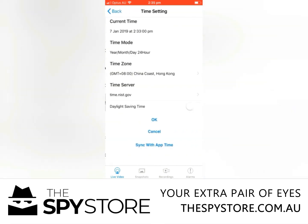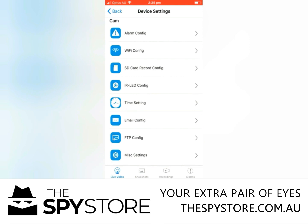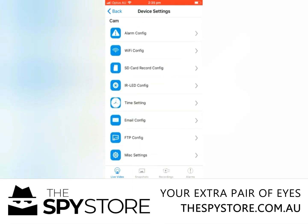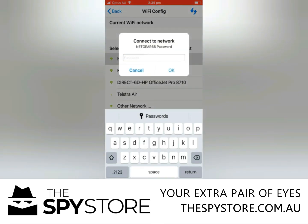The other thing you want to do is go to time settings and make sure your current time is all synchronized — correct time zone and all that. The only other thing from here is the Wi-Fi configuration, which will allow you to view the camera's footage remotely. Go to Wi-Fi config, select your Wi-Fi from the list displayed, enter the password, hit OK, and about five minutes later come back, turn your Wi-Fi off, go into the Pro iCam app and you should have full access to it.